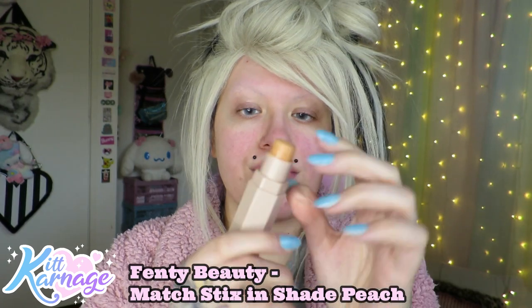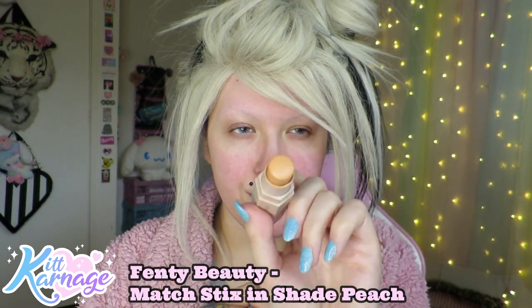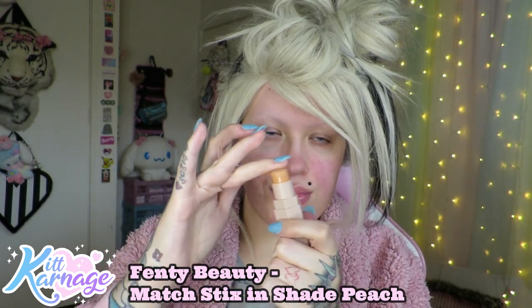Because we haven't slept in like 5,000 days because we're party animals and stay up all night, we're gonna take our peach color corrector from Fenty and then blend that out.